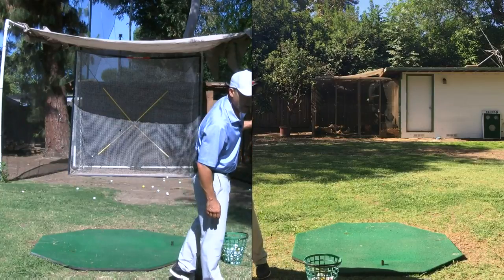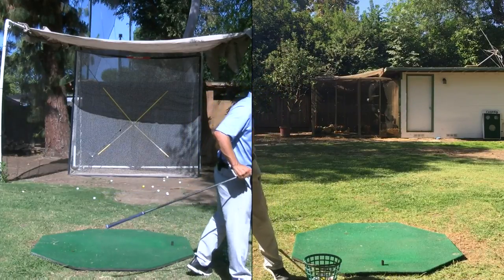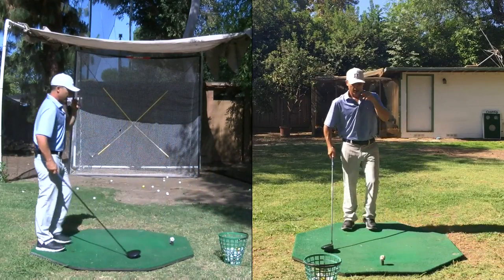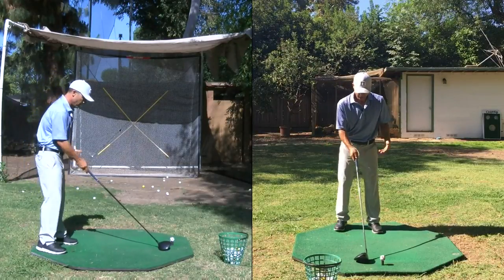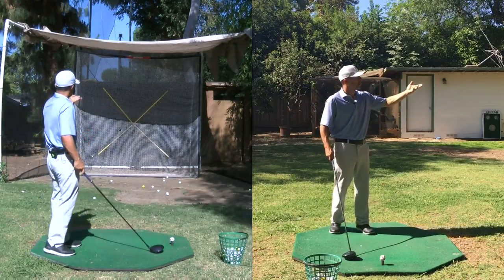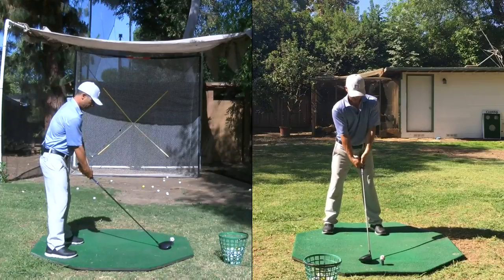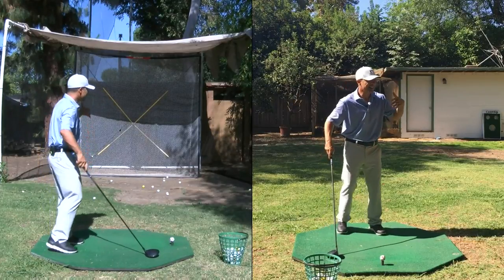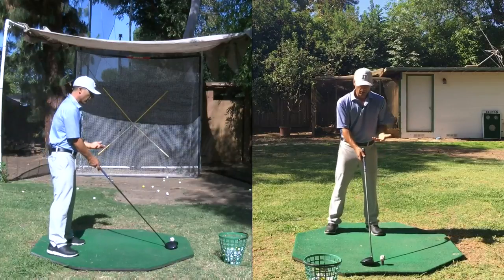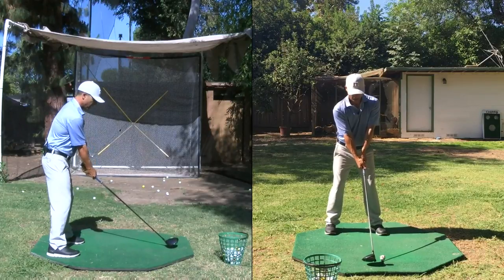What advice would you give on becoming more confident in the club and swing on every shot? That's a battle. Some days you're just not feeling it. That's why one of the main things I do is hit into the net — as far as I'm concerned, I don't ever duck hook a ball hitting into my net. Everything feels perfect. I'm not seeing bad shots. What I'm seeing — nothing. It just feels good. So I can work on rhythm and timing.